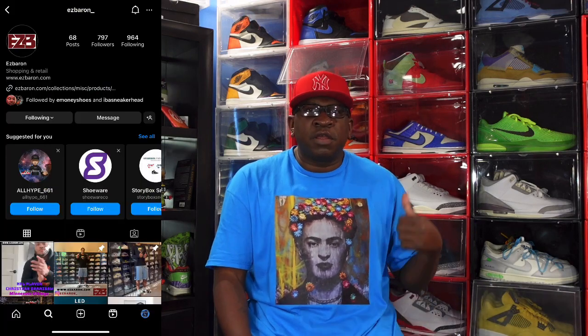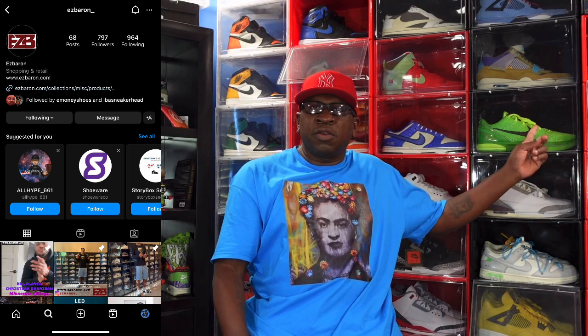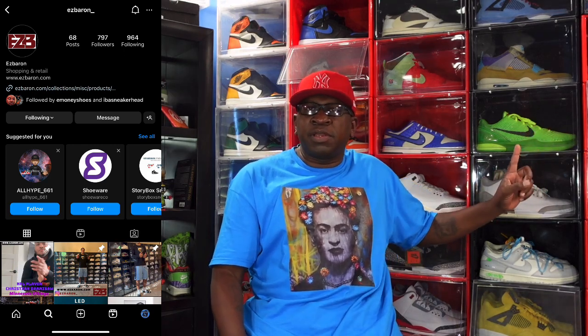Since you're already down there looking at the description box, there are some links in there — some products you can save money on. The display cases right behind me are made by Easy Baron, they fit up to size 15 sneakers. Also some cleaner to clean them — yes, I am a partner with Shoe Venator and I do have my own brand, you can find that link in the description box.